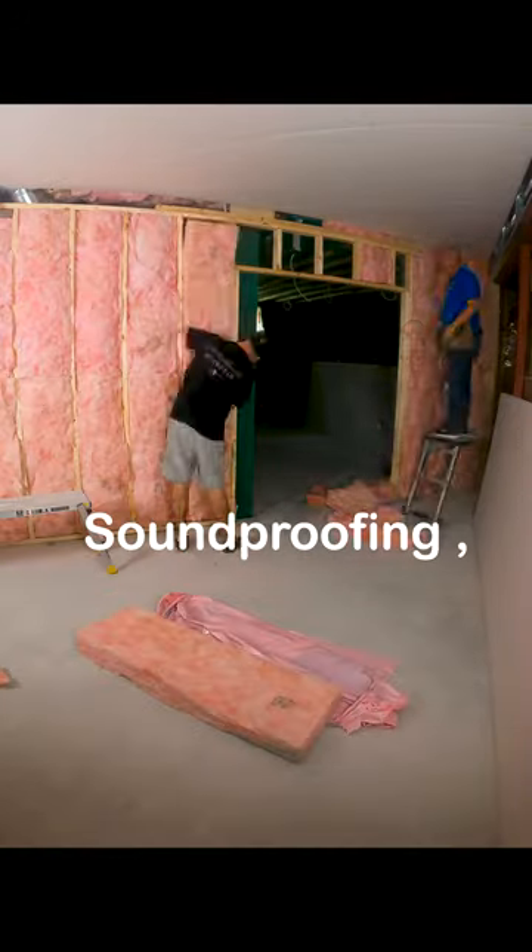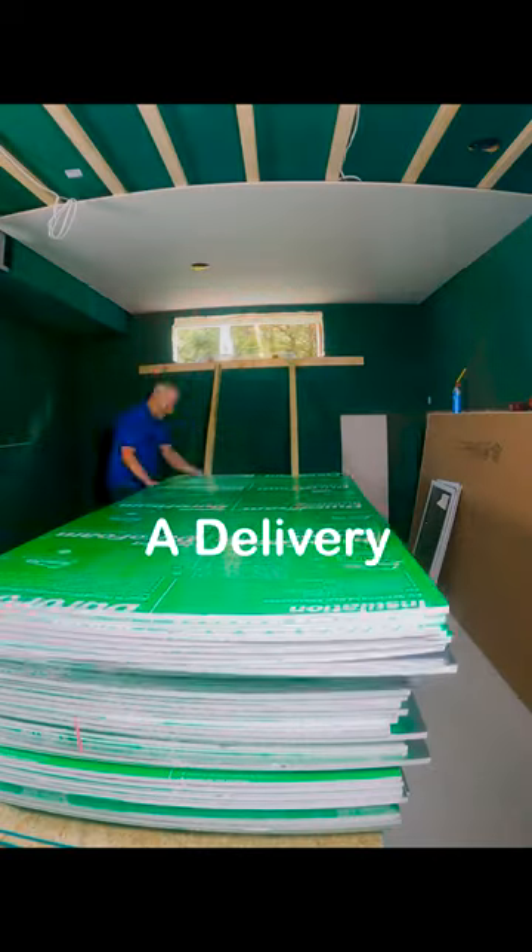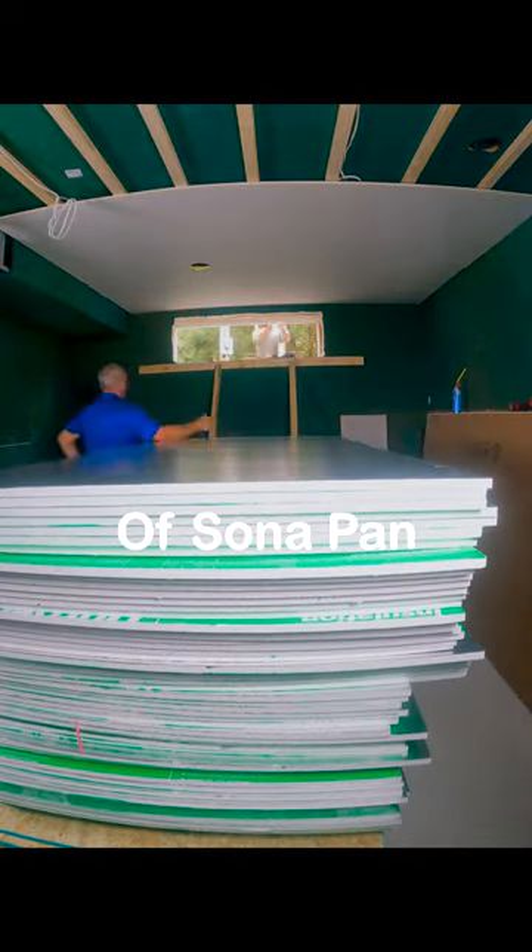We started off with all of our soundproofing and insulation, moved on to all the strapping. It also meant a delivery of almost 40 sheets of sauna pan insulation board.